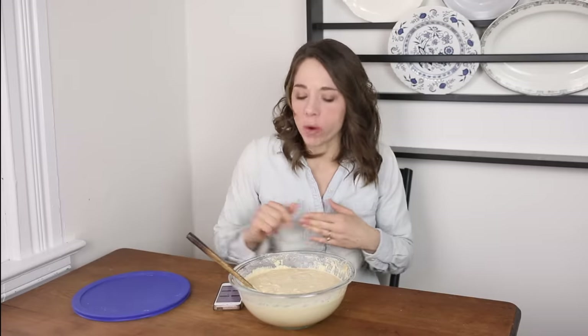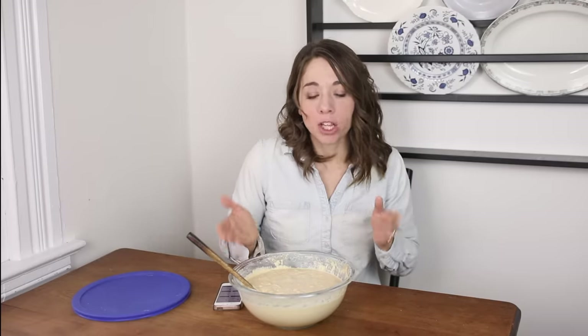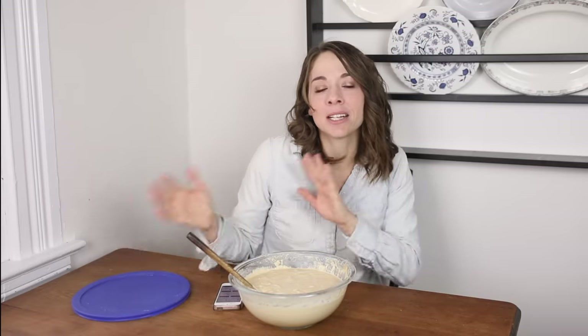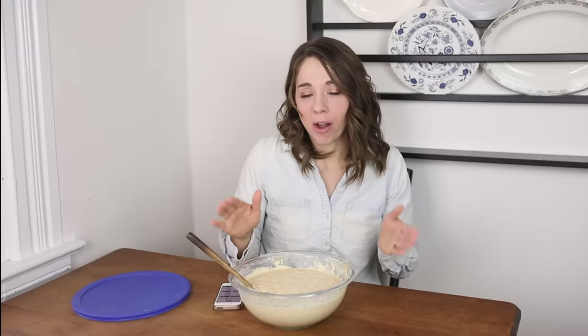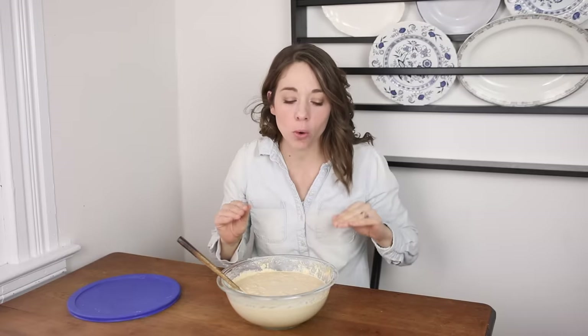I think that's all the questions. I got several repeats of the same questions so I know a lot of you have the same ones. I hope this was helpful — if I left something out, leave it in the comments below and we'll add it to the blog post. There will be a blog post associated with this video with all the questions and answers so you can know how to use your sourdough starter and implement it in your kitchen.